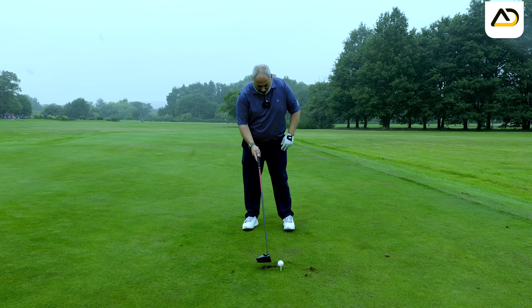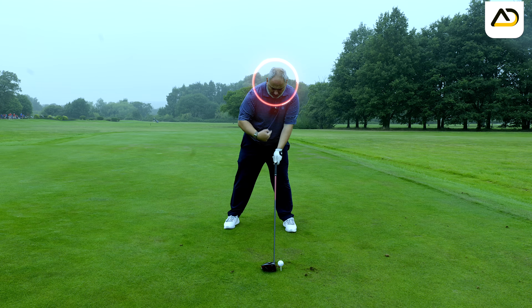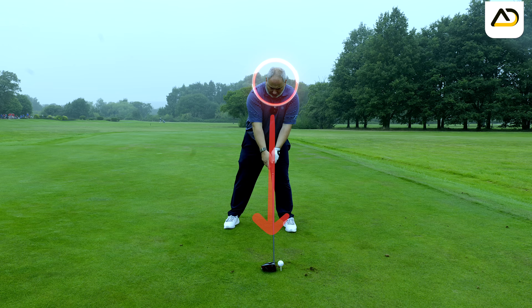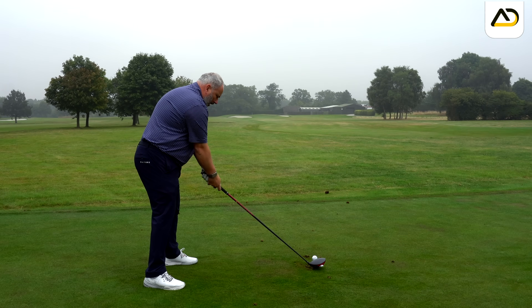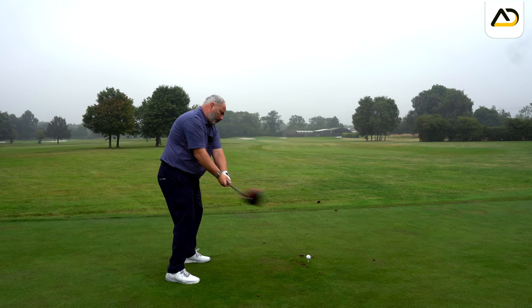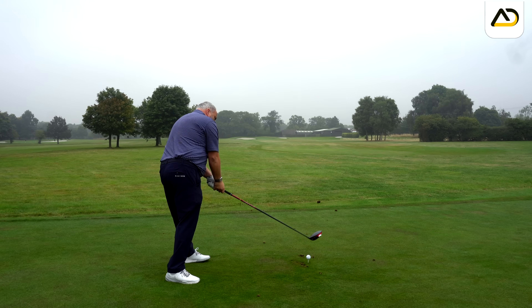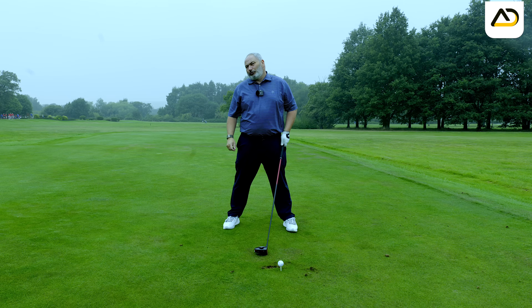The big error: as the ball goes forward in the stance, so does the head, so does the sternum. The forearms get open, the shoulders get level. That creates a swing and action that gets too picked up in the backswing, or starts picked up and then gets whipped in. The shoulders then flatten, and the swing on the way down gets very steep down and across the ball.